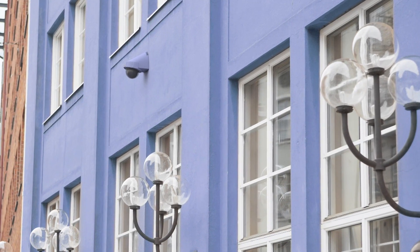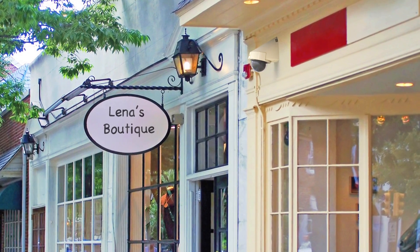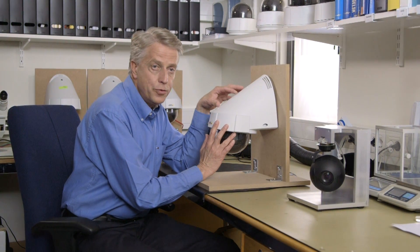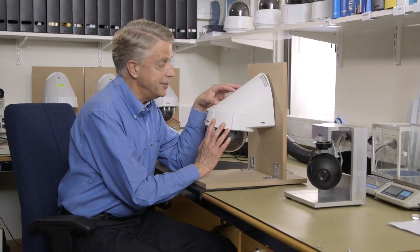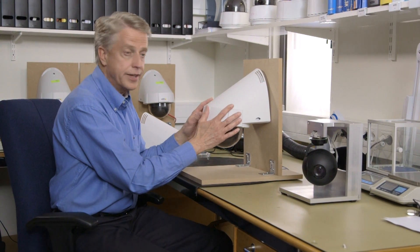Typical placements for this camera are parking houses, outdoor industrial surveillance areas, entrances, ports, and schoolyards. Design is of course important, but equally important is that it is easy and reliable to mount. And I should show you how we have solved that without any bracket.